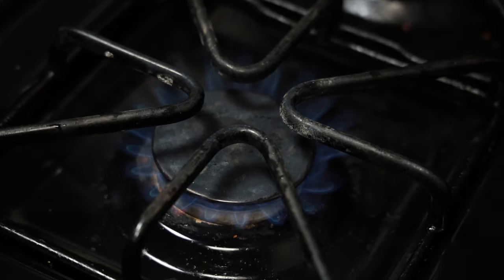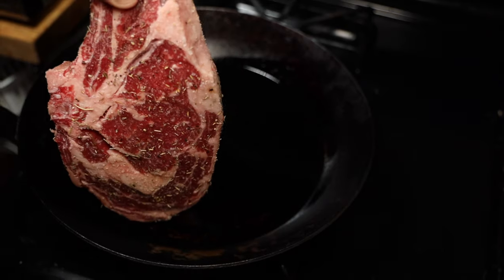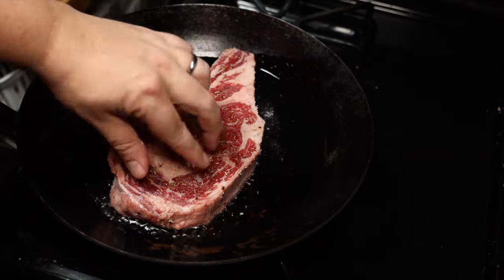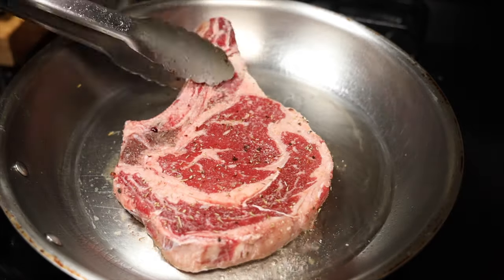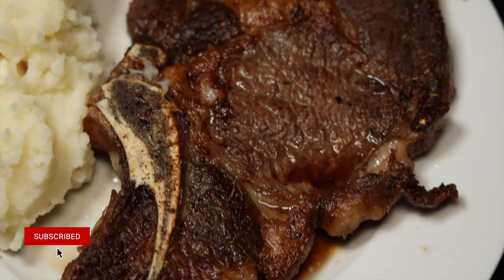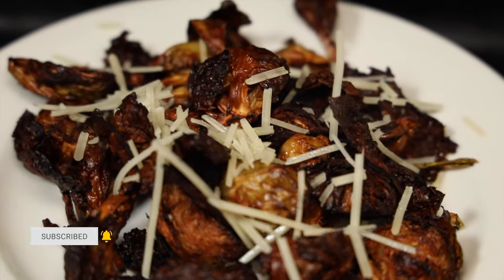We all know that a cast iron skillet can sear a mean steak — it can sear any protein. It's the king at searing. But one of the most popular questions I get asked is: how does a carbon steel skillet compare to a stainless steel skillet when it's time to sear a steak? In this video, we're going to sear up some ribeye steaks and compare the two pans against each other to find out which pan seared a better steak.